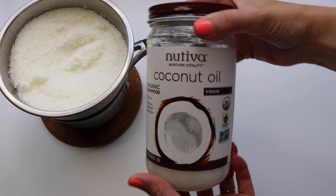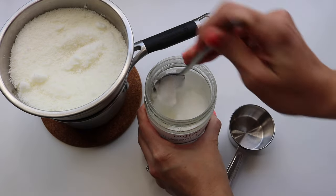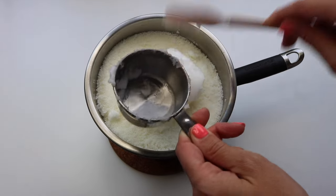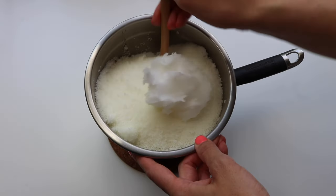Then I'll add in a half cup of unrefined coconut oil. This is going to help the candles burn more evenly, as opposed to just straight beeswax, and it also helps it melt faster when you're making it, which is a plus.